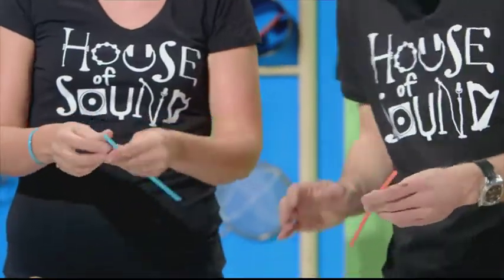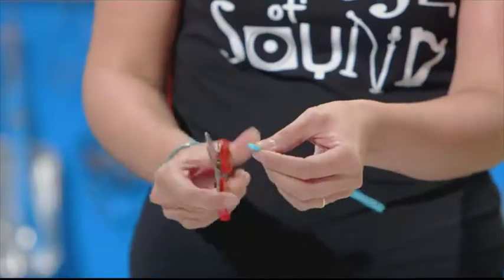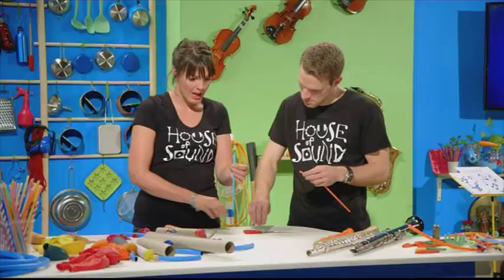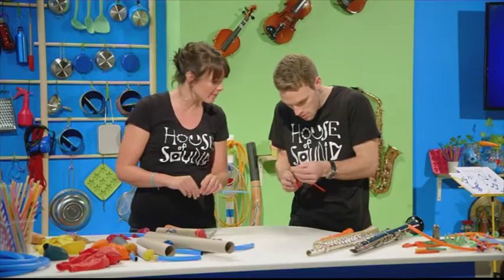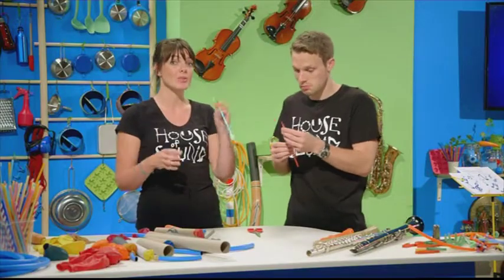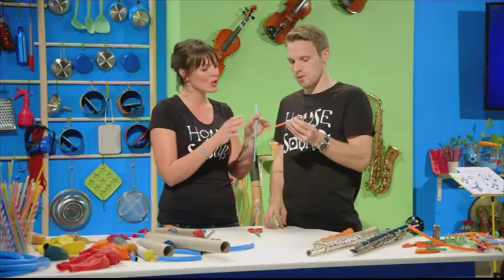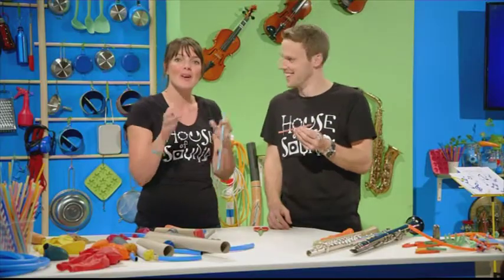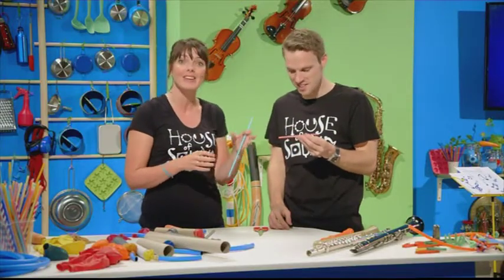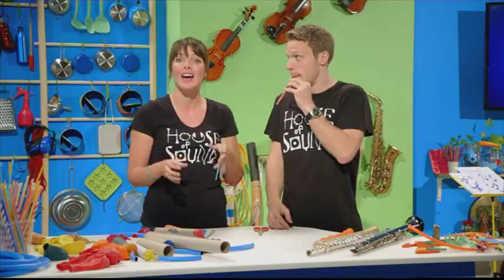Here's your straw, Greg. What you need to do is pinch the end to make a mouthpiece, then cut the corners off to make it into a point. If you do this at home, be careful with the scissors. Now all you've got to do is blow. Now cut a little bit off the end of the straw and try it again. Because the straw is shorter, there's less air inside it, and because there's less air vibrating, the note has gone higher — it has what we call a higher pitch.